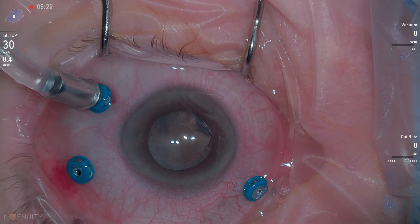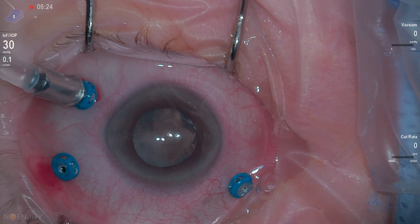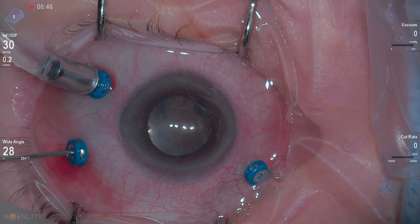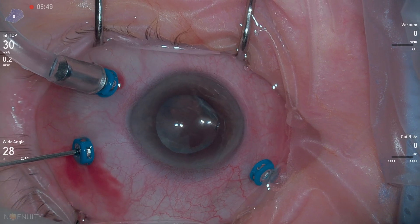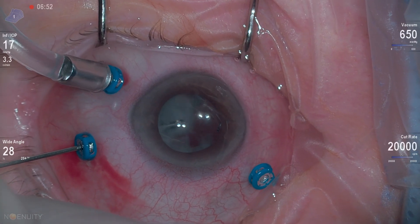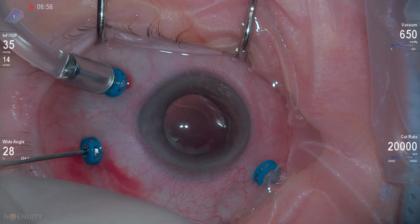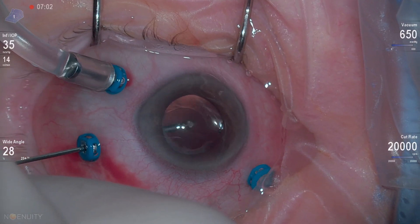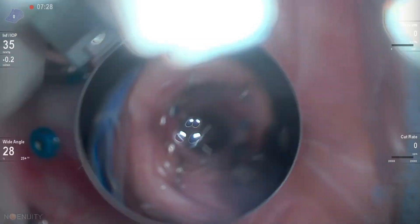This is the basics of a pars planar lensectomy case. Some of these portions have been sped up just for time's sake. When we start out, we want to get a good view. We put our cutter in, with direct visualization and infusion on, and we try to clear out the visual axis. Here you can see we free up a lot of residual lens material right behind the IOL.